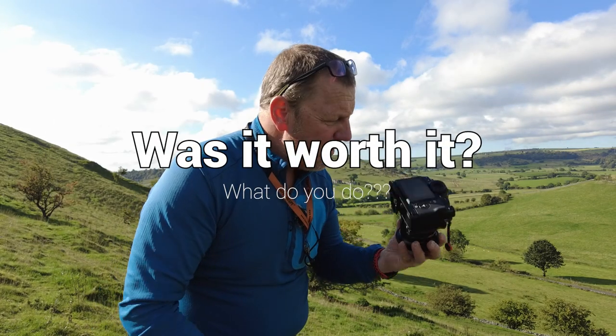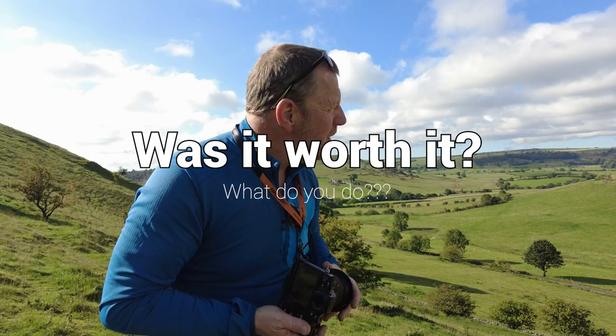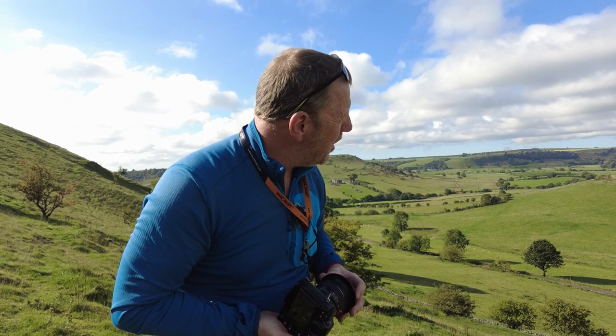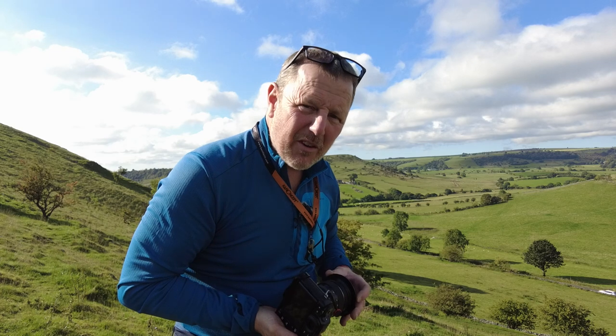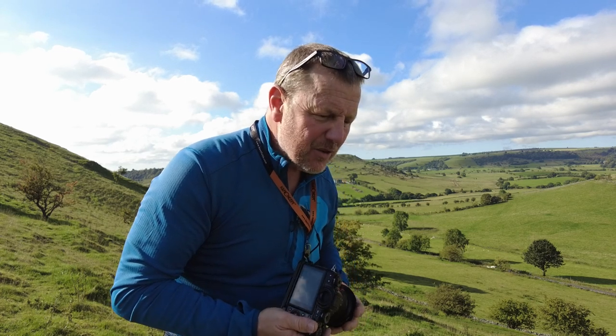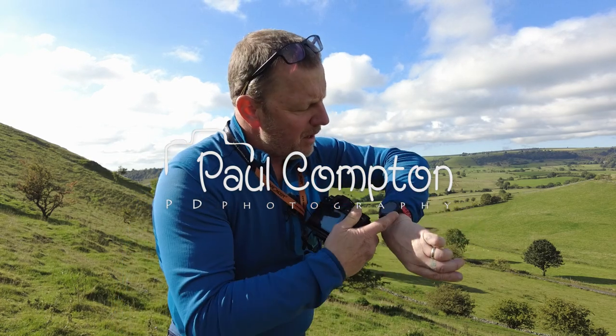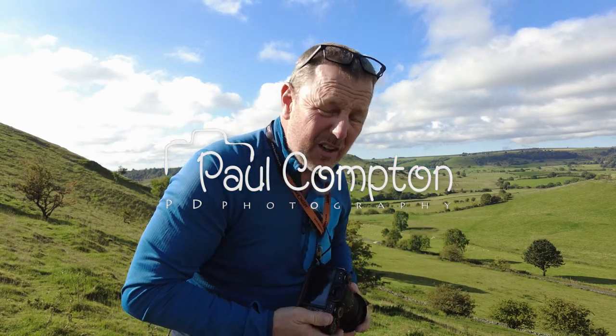Welcome to part two with my infrared camera again. Part one, we were down over on Chrome Hill and at the bottom of Park House, and I wanted to bring you around and show you the location. So this is really part two to my little morning adventure. It's not morning anymore — we are probably about 10 to 11.